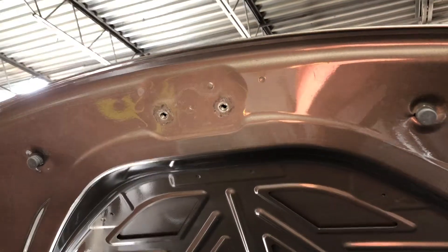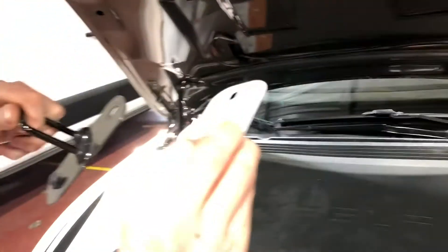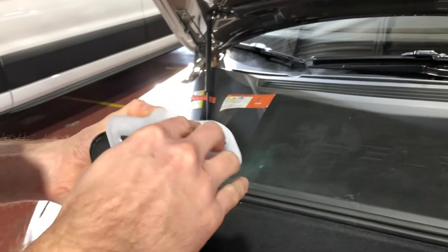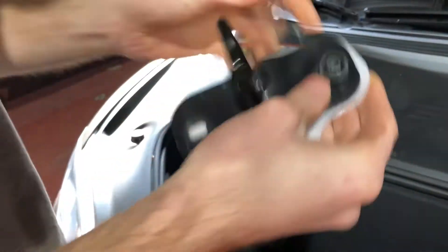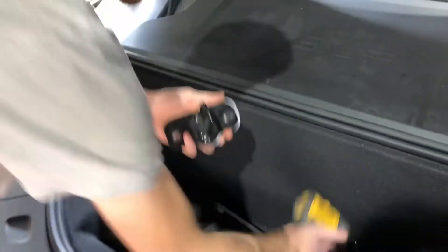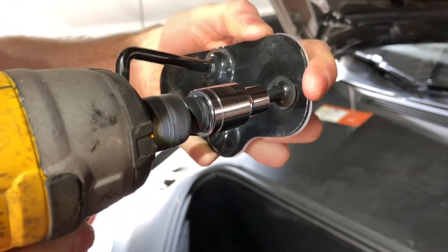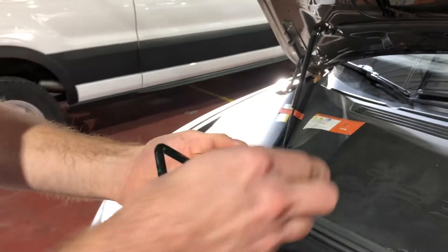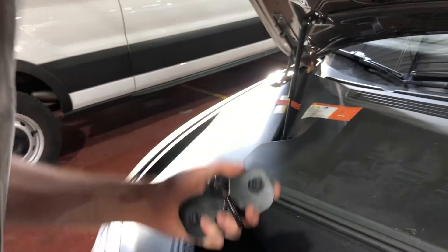Once I've done that, you're simply going to take your hood latch spacer and place that onto the hood latch, then tighten the bolts into the slots and align the two. I'm using a power tool, but you do not have to — you can use all hand wrenches.